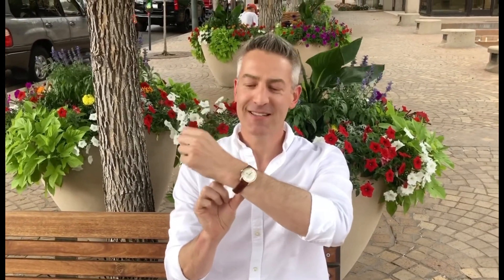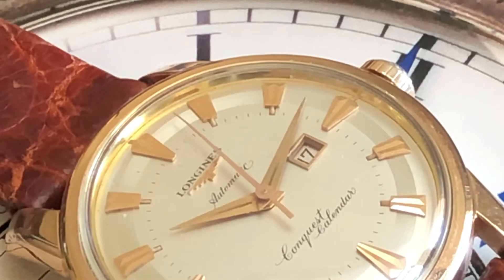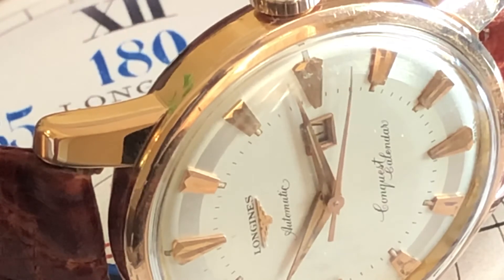I realized this watch is very similar to the Omega Constellation Pie Pan. Here we have a close-up of the watch — this is the Longines Conquest. The line came out in 1954, and in 1956 Longines came out with the calendar version.